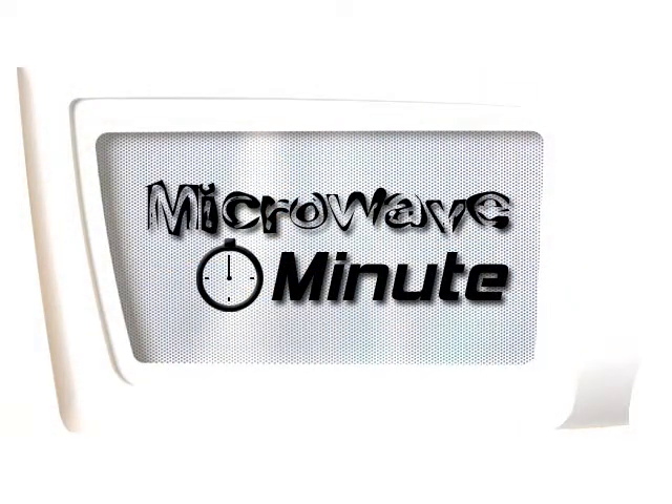Howdy, I'm Chuck. And I'm Hank. Welcome to Microwave Minute. Alright, so today on Microwave Minute, we're gonna be making up some microwave panzerottis.